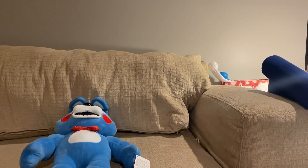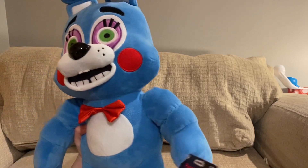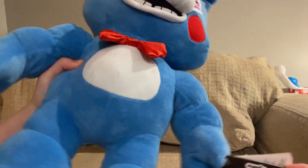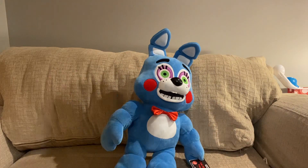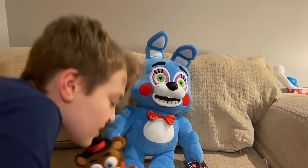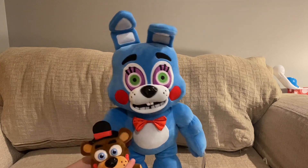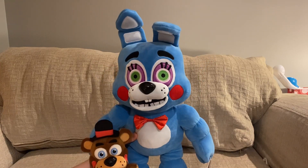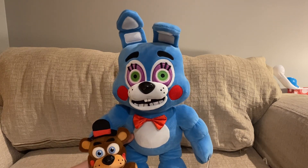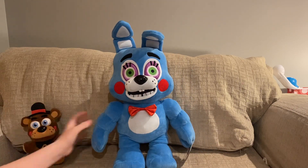That's really all I have to say about this plush. The tag is just a normal tag. Let me move the tripod closer. Here he is next to a regular Six-inch Five Nights at Freddy's plush so you can see the size comparison — he's 10 inches taller because he's 16 inches and this one is 6 inches. That is the Jumbo Toy Bonnie plush.